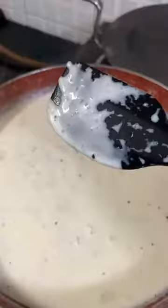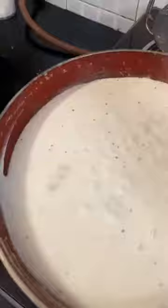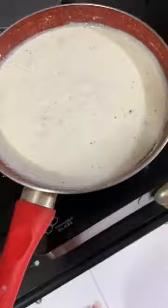Now I will show you all the consistency. It is coating my spatula — it took a while to completely drip off. Once we are here, we will add in the mushrooms. You all can use whatever quantity. Since I am making a complete mushroom sauce, I have used one whole pack of mushrooms — about 200 grams. I am just going to add that in. I am lowering the flame so that my mixture doesn't stick down. This is the mushrooms I am adding — I have cleaned them and thinly sliced them.